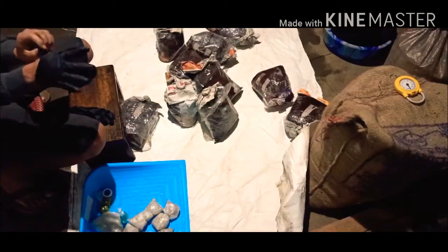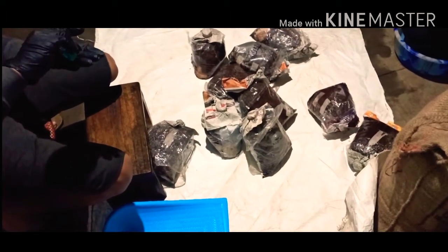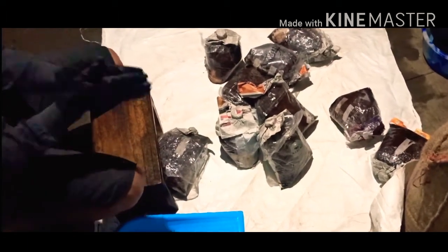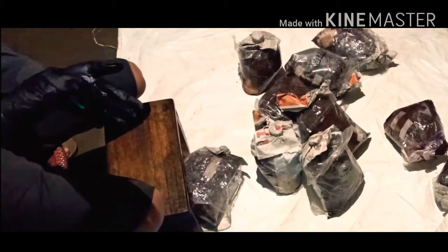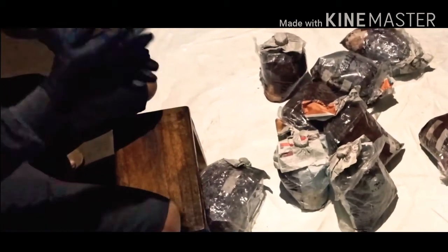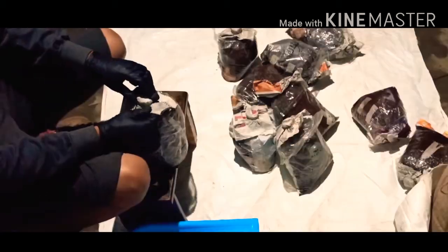Clean and wipe down all the surfaces of your workstation and equipment with a mild bleach solution to kill any other germs or microorganisms lurking on your countertops. Before you start working with the substrate, wash your hand gloves with soap or sanitizer.